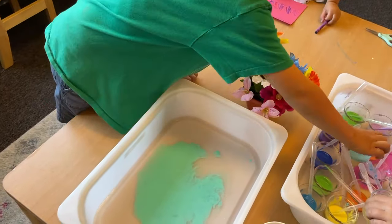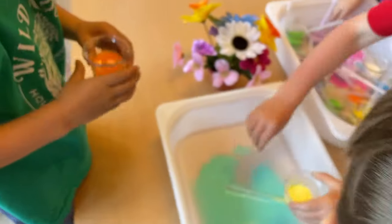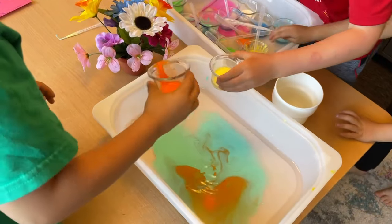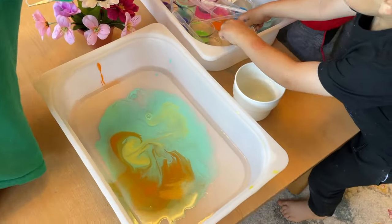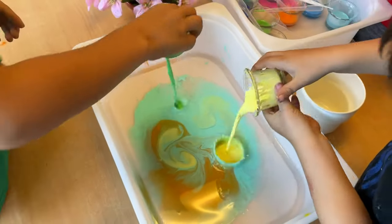That was mine. Wait, do we put the cups in here? Do we put the cups in here until we wash in the paint? Yep, after you're done, put it back in there. Here, put it right here, Belle. Right here. Okay.